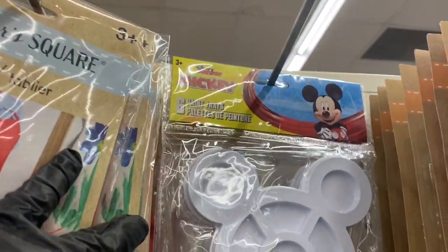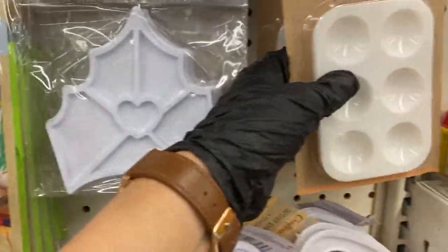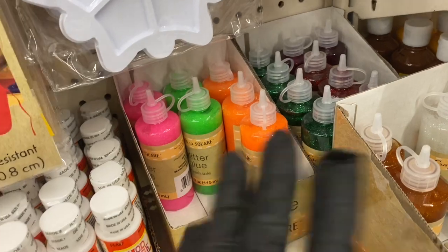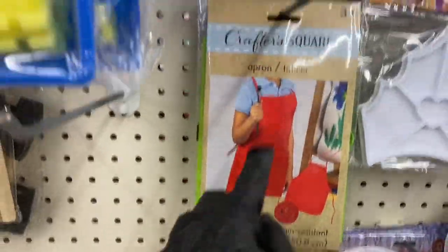Then you have the palettes — Crafter Square brand. Look, they have the Mickey Mouse ones and Disney ones, a Trolls one and Disney Princess. I like that palette — it's really cute. Then you have your glitter glues.